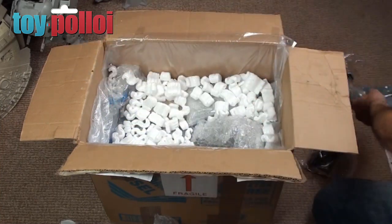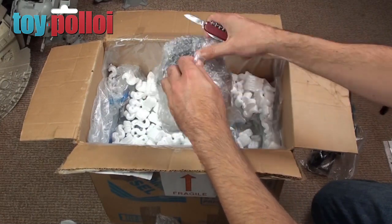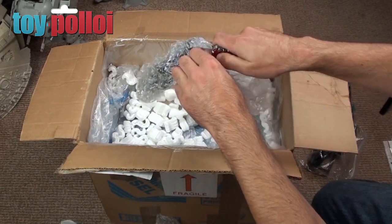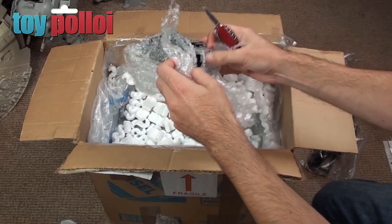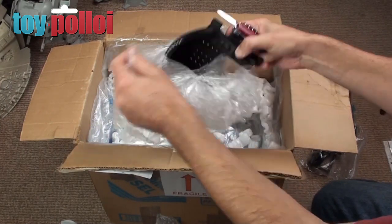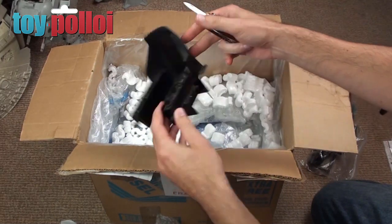Even more bits. Goodness me. That looks like the seat from inside it — pretty filthy, but that does look like quite a good seat.